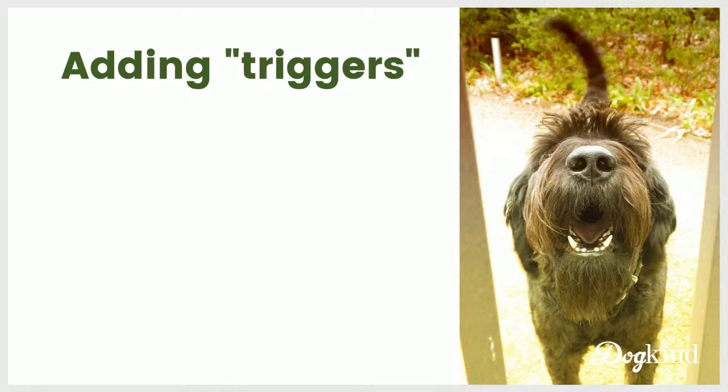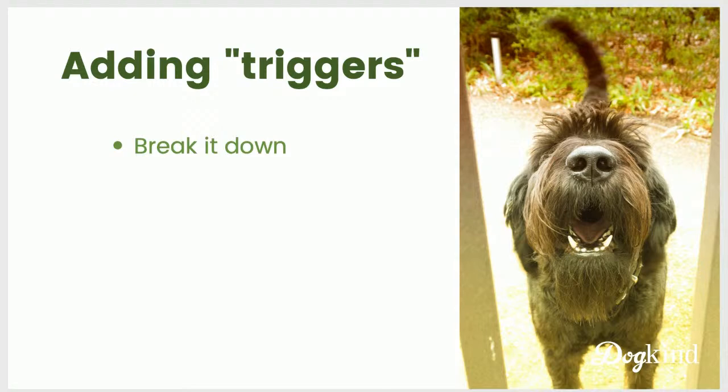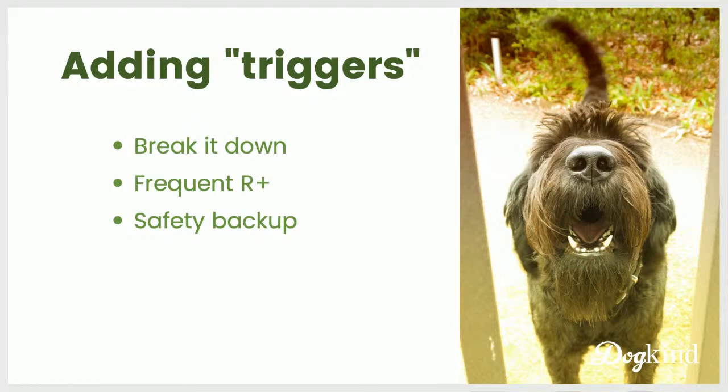How do we add problem scenarios to mat training? Just like with distractions, break it down into small pieces — break the trigger down with a very high rate of reinforcement early on. For those of you whose dogs have exhibited aggressive behavior, even if they haven't bitten anyone, please have one or more safety measures in place during this training.